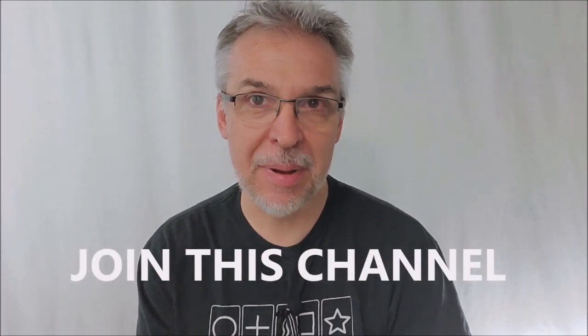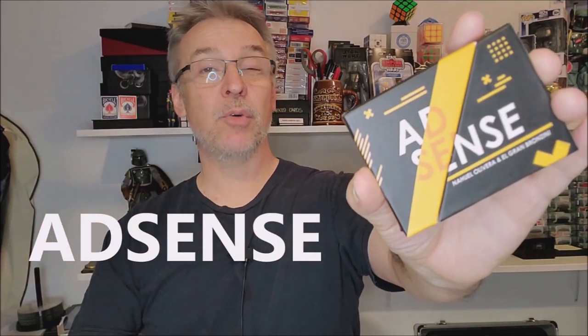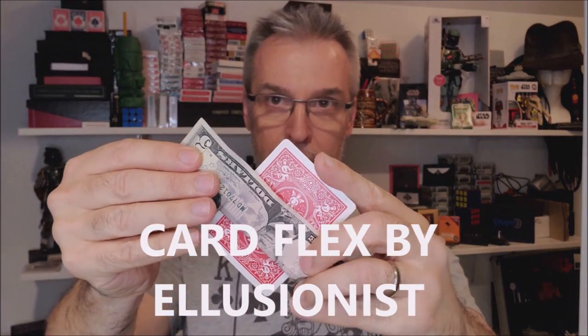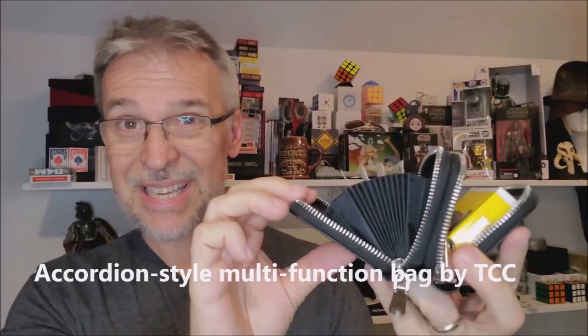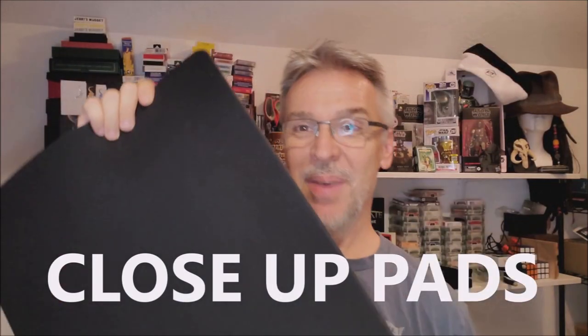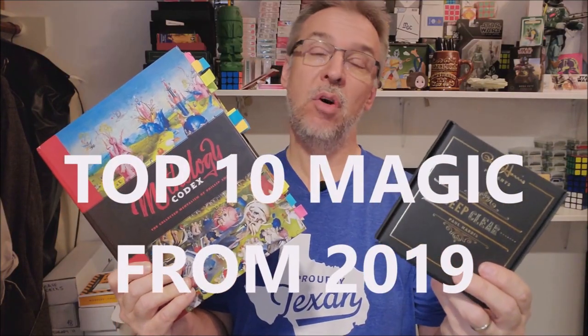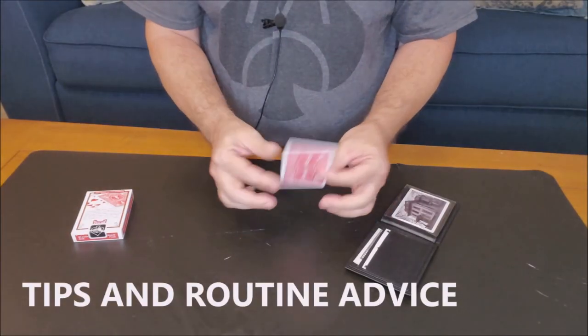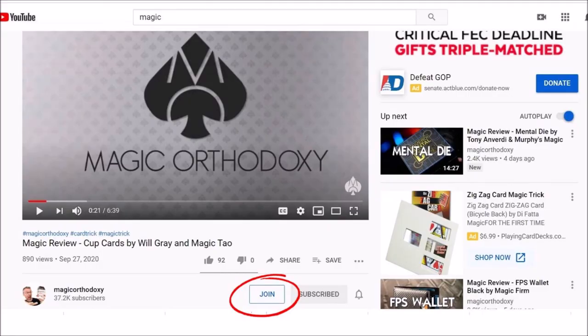But wait — are you not getting enough Magic Orthodoxy in your life? Not getting enough of your very favorite magic reviews? Good news: you can join this channel. You can join Magic Orthodoxy for only $1.99 a month. $1.99 gives you access to eight brand new videos every single month — eight new videos unseen by the rest of the world, exclusive access to them. Plus, if you join right now, you'll get access to over 100 videos already in the membership section: top 10 lists, best of the year, head-to-head magic tricks, and my exclusive thoughts on performance and theory. Just scroll down to where it says Magic Orthodoxy, click the join button, and it'll walk you through a series of menus to get you access today.